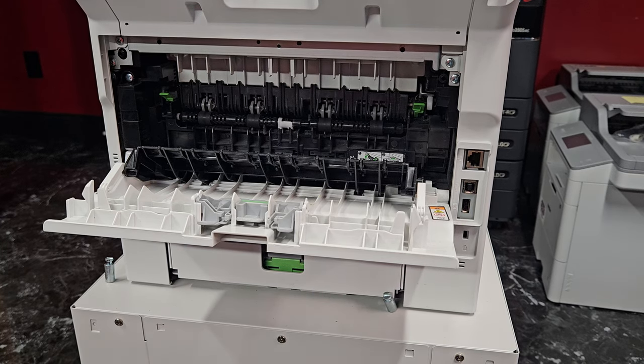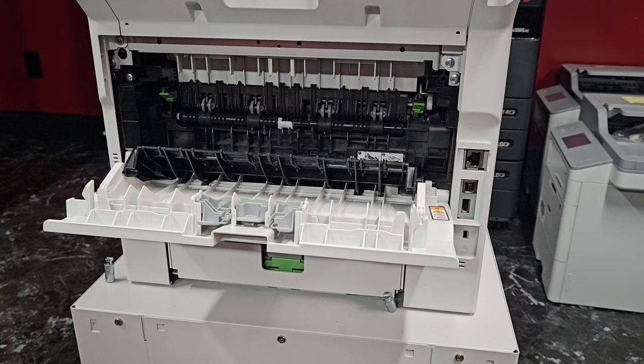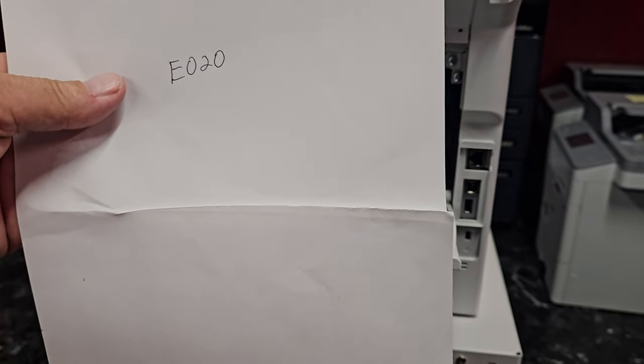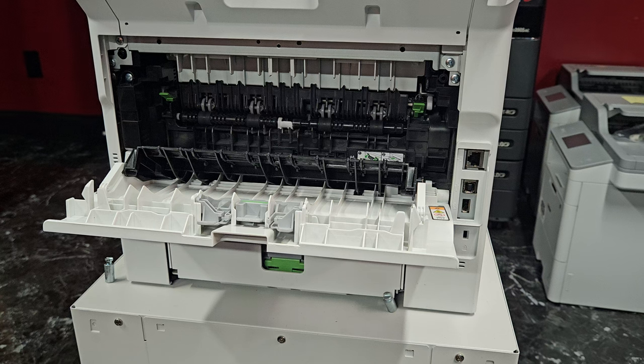Today we're going to show you how to replace the fuser unit in a Brother printer or multifunction copier. When fuser units start messing up, you can get crinkling — it'll come out looking all wrinkled up — and it can also give you jams.